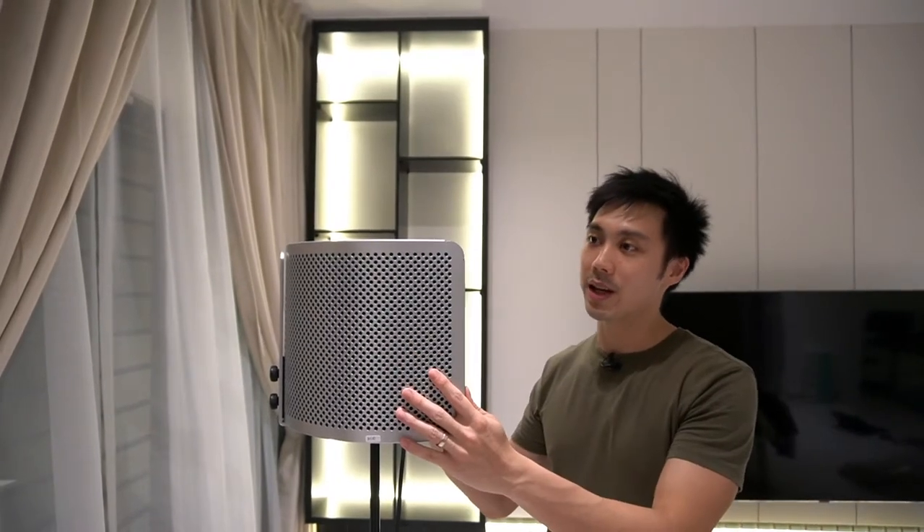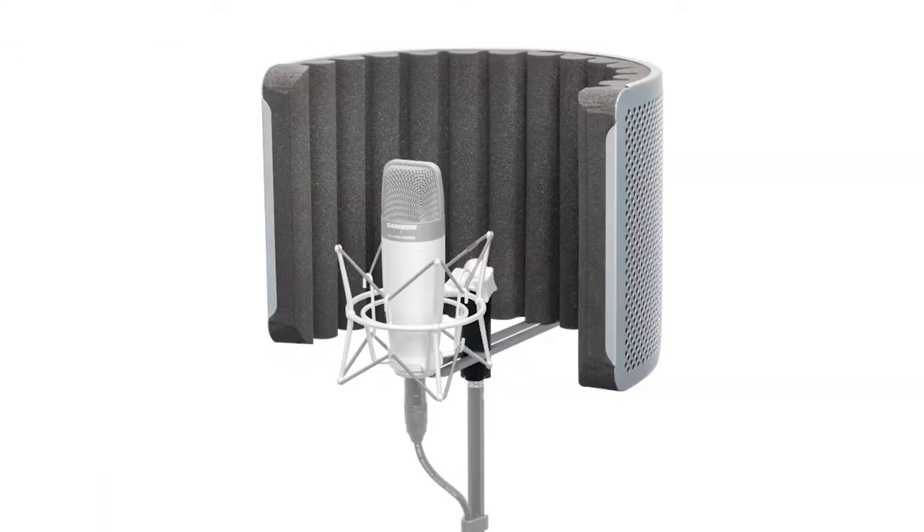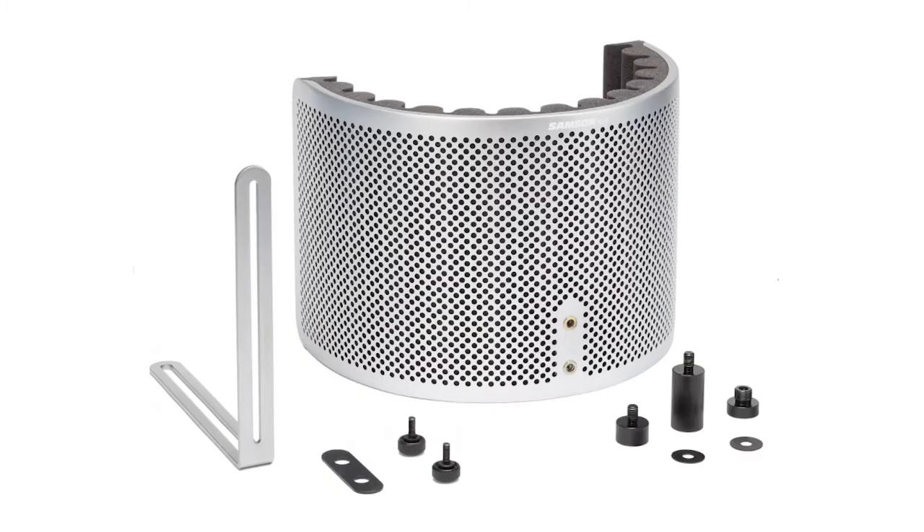Does a reflection filter like the Samson RLC 10 that I have here actually work for a vocal recording? Well, in this video you're going to find out.